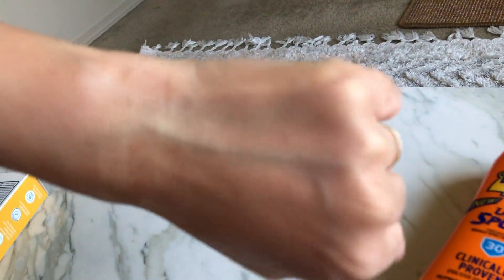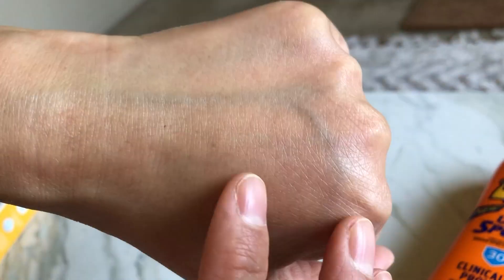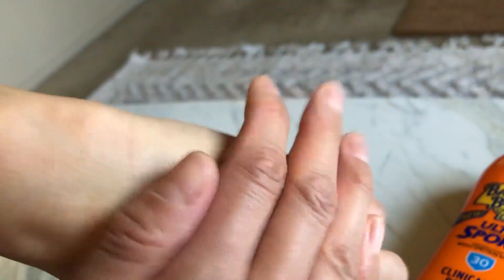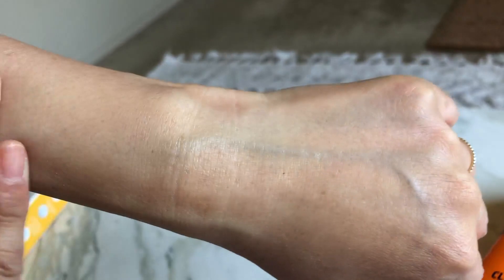I like that this lotion is kind of easy to apply — it doesn't feel very dry and cakey. It gives my skin a nice moisturizing feel and it's easy to rub in. See, I put the sunscreen on and you can't even tell — no white cakey stuff. My skin feels hydrated and I don't feel greasy.